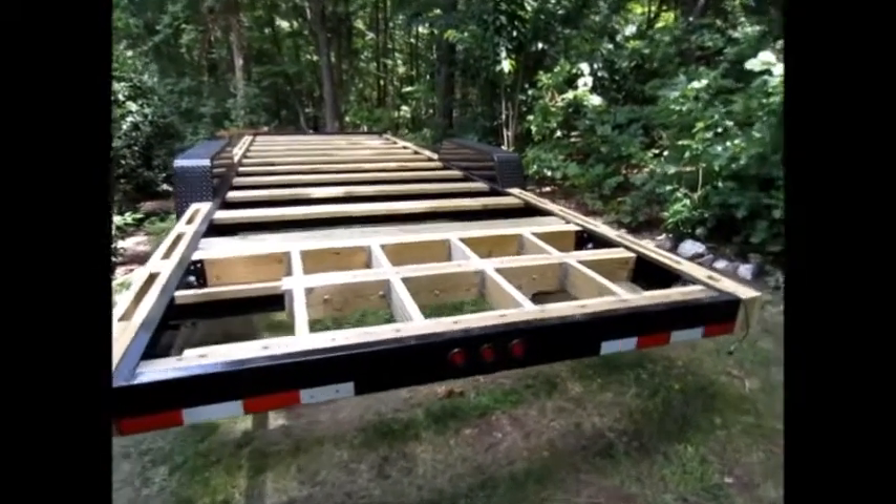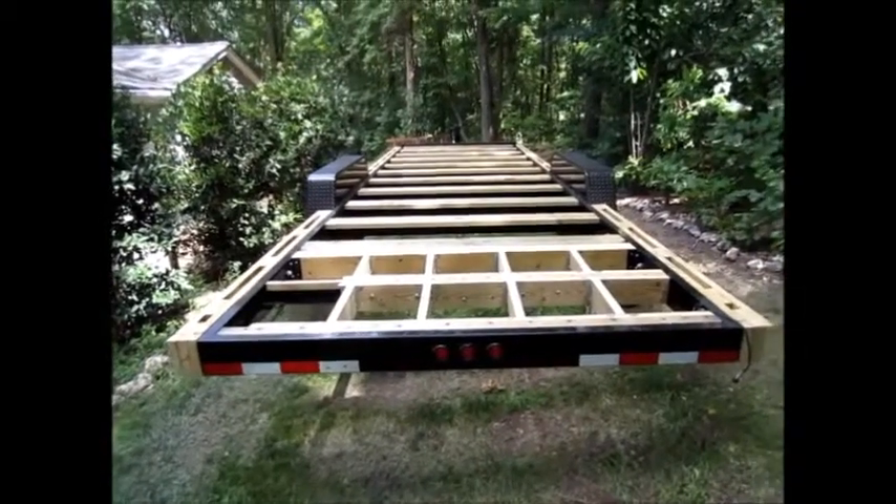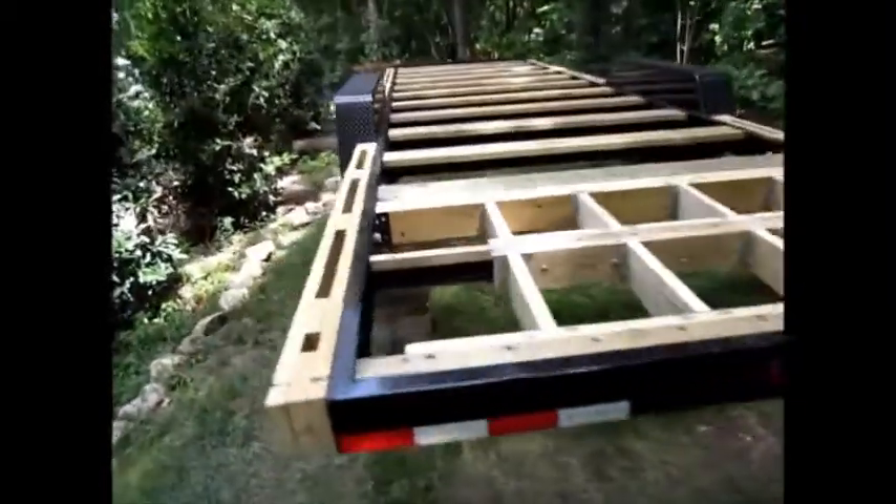Here is our tiny house trailer and all the foundation work is complete. There are basically three components to this.